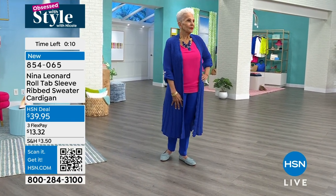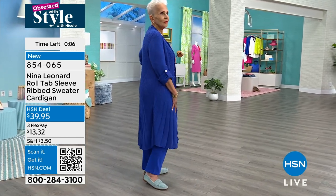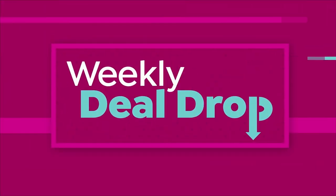It's not like it's hanging at the bottom of her feet. Machine wash, dry flat. Extra small to 3X. Item number 854065. Alright, one other cardigan — it's a weekly deal drop and it has been on five.